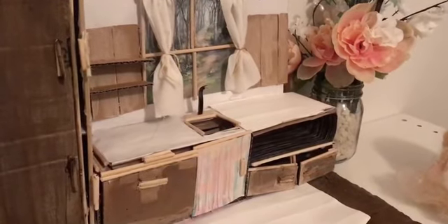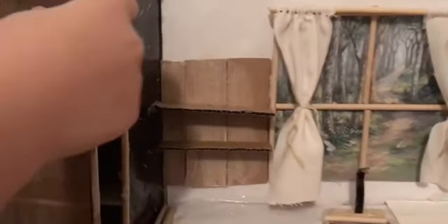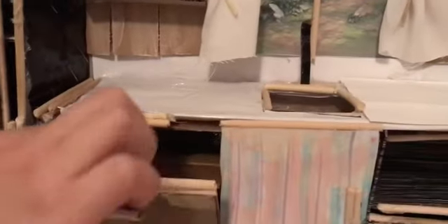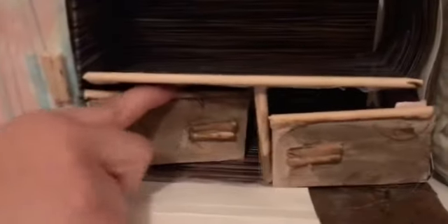Welcome back everybody to Barra's art. So this is my refrigerator. I have an oven, a cabinet drawer, and little cabinets. I have a curtain and I have a clock. A sink.